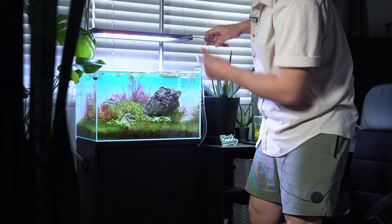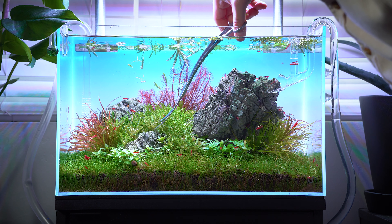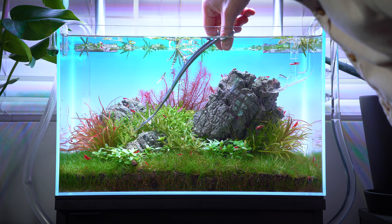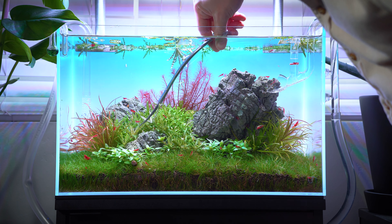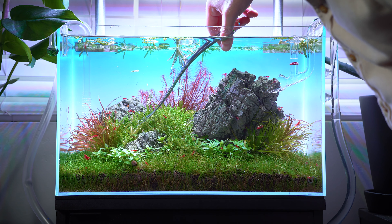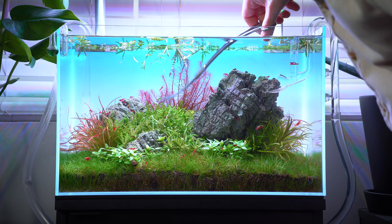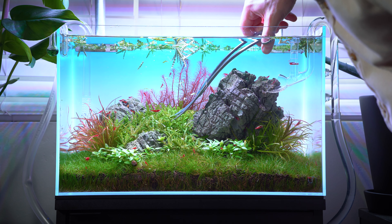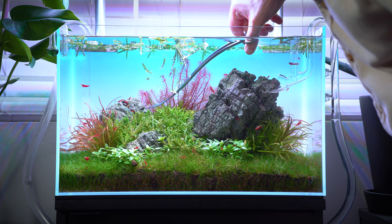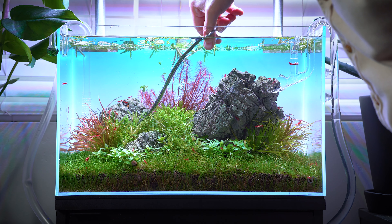I'm actually going to stand up for this next part and get a little bit more leverage. And like I said, you want to start with really the least messy processes. This plant is fairly easy to just scoop up when you're done trimming it, whereas something like hair grass is so fine and hairy — hence the name — that it's really going to take you a good 15 to 20 minutes to get all those trimmings out. So I like to start with the easy stuff, almost as if you were cleaning your house — you might dust first before you mop. So you can already see this is making a big difference.